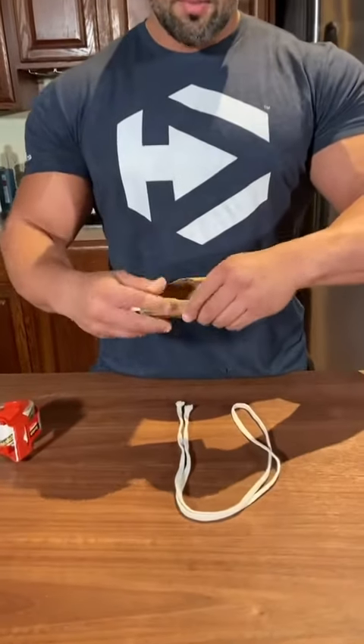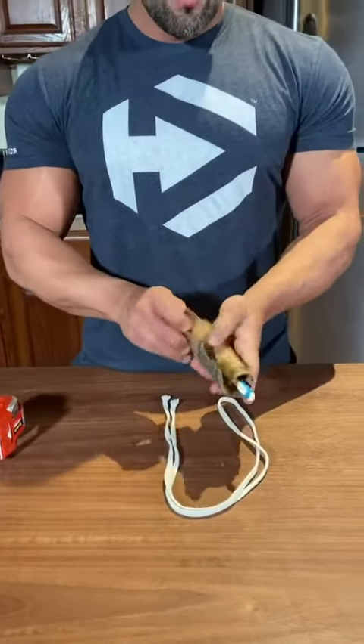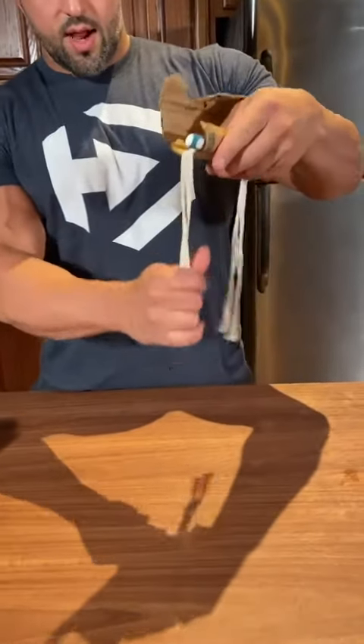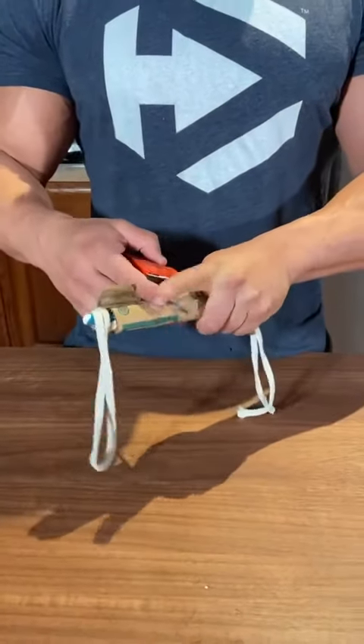To get started, you're going to put the toothbrush — or whatever you're going to be using — in between the cardboard and tie it as tight as you can. This is going to create the dumbbell, but first, before we tie it tight and tape it, we're going to put the shoelace right in between. Tie them real tight together, and throw a piece of tape over it.